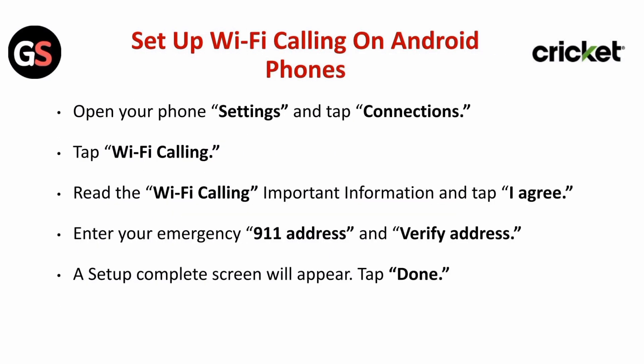To set up Wi-Fi calling on Android phones: open your phone Settings and tap Connections, then tap Wi-Fi Calling. Read the Wi-Fi calling important information and tap I Agree. Enter your emergency 911 address and verify the address. A Set Up Complete screen will appear — tap Done.